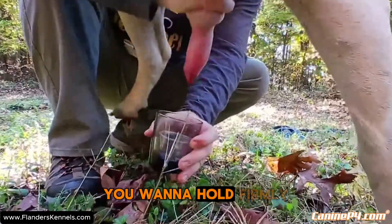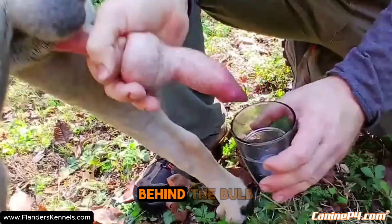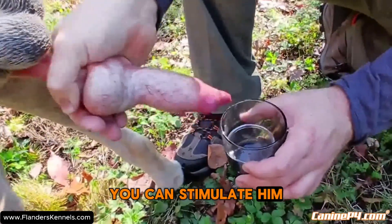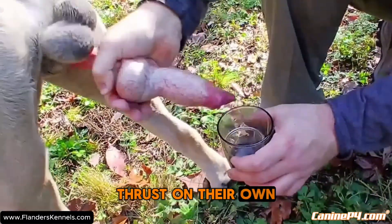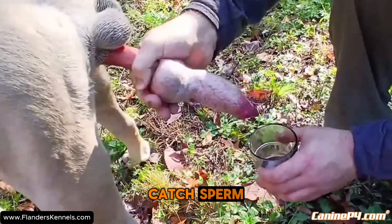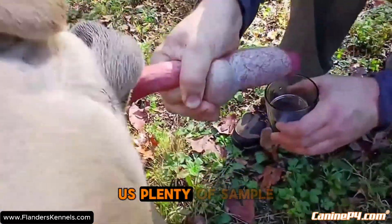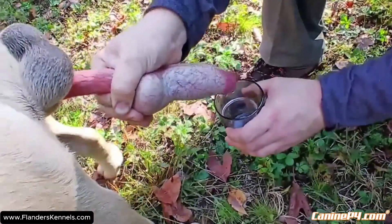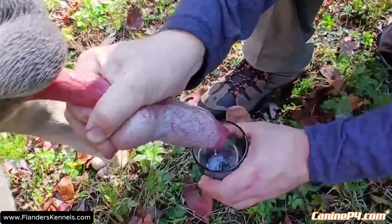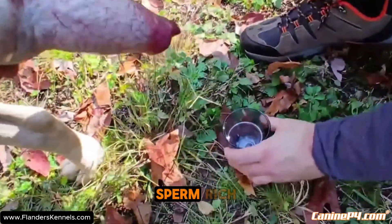The male may start thrusting just like this, and then you're ready to collect. Hold firmly behind the bulb — the male will either need stimulation or may thrust on his own. Keep the cup underneath to catch the sperm. Once he's fully erect, he should be giving us plenty of sample. There we go — you can see we're getting sperm rich.